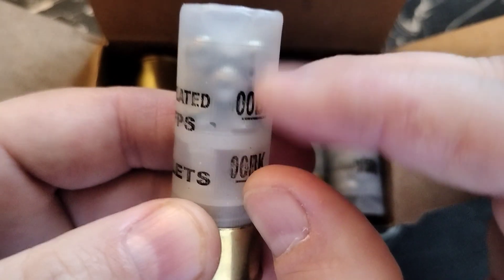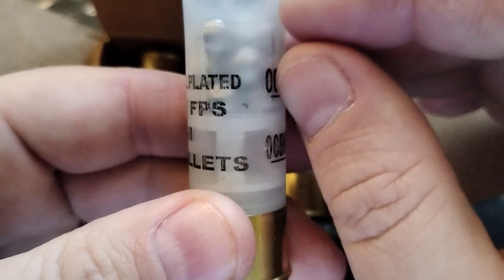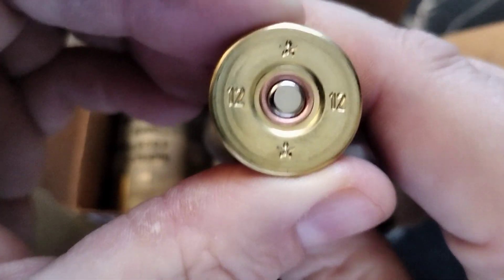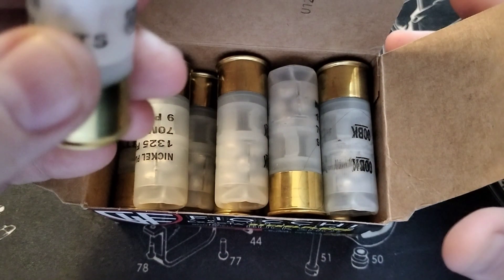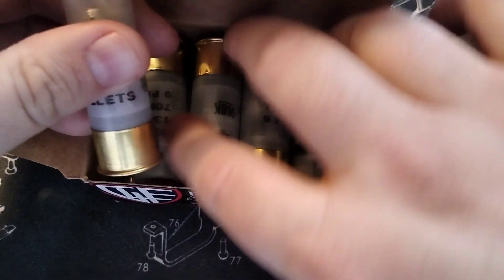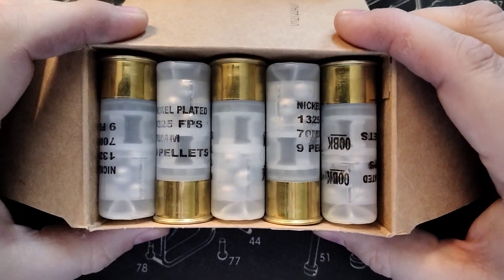You can actually see this is a see-through, almost transparent plastic hull. We've got the brass on the base, and yeah, this is a box of 10 shotshells.